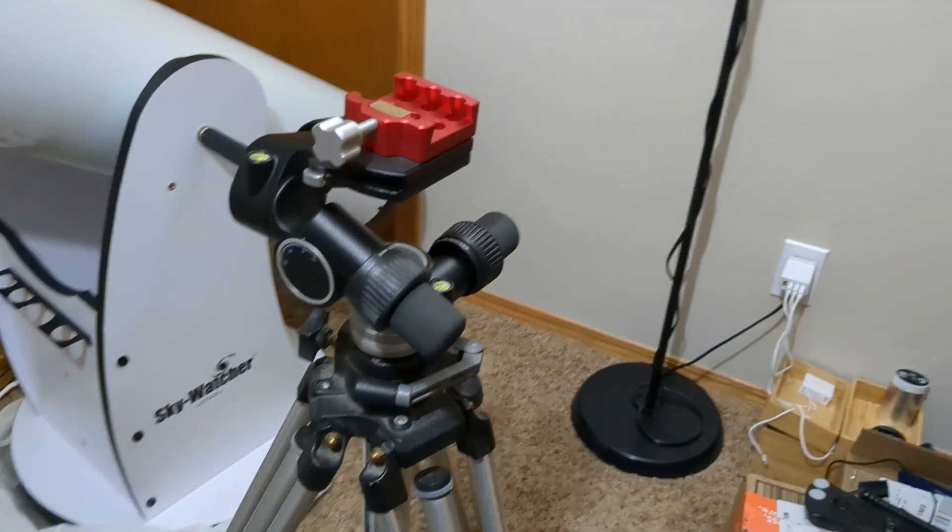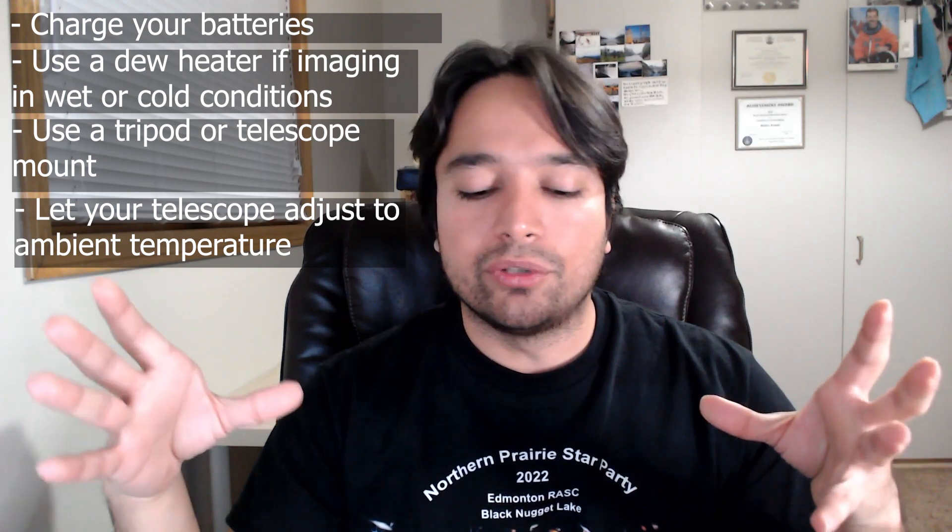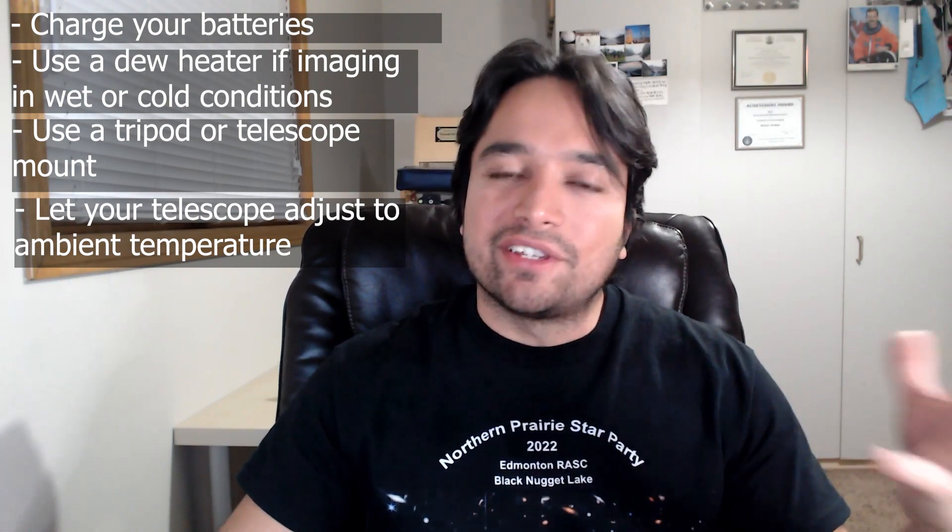I also recommend using a sturdy tripod or a telescope mount. If you're using a telescope, you will probably need either a very heavy duty photo tripod, such as this one, or an actual telescope mount if you're using a bigger telescope. One other thing to remember is that you should let your telescope cool down — at least half an hour for a smaller scope, maybe up to an hour for a really big scope — so it reaches ambient temperature. That way you get a better, sharper image. Otherwise, if you take your scope out from a warm room into a cooler outdoor area, you're going to end up getting fuzzier images for a while.